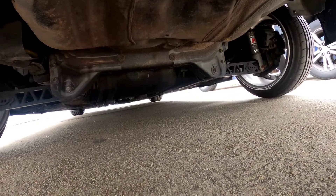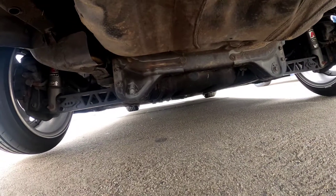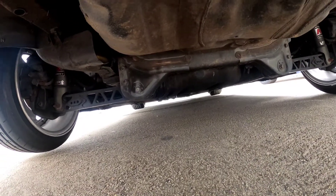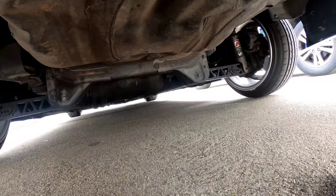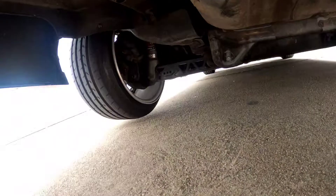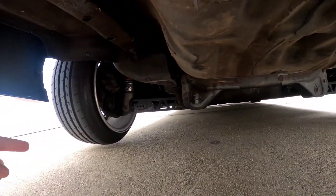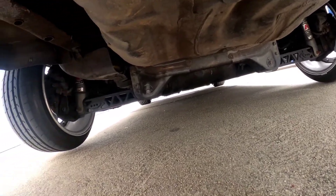From here on it'll just be watch the video and see what I'm doing. I'll pick the video back up once I set the camera up. First I have to jack up the car to remove the wheels and then I'll go from there.